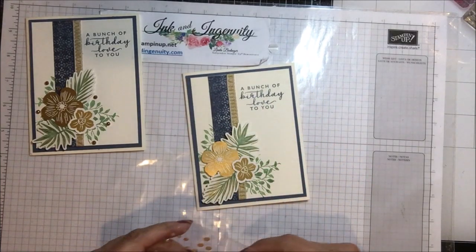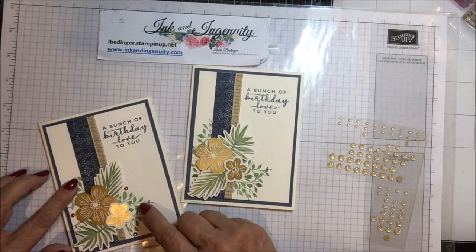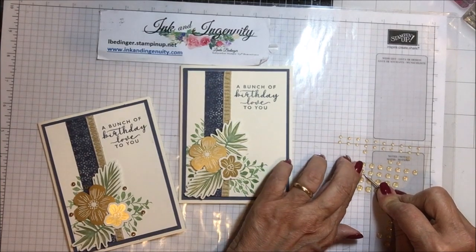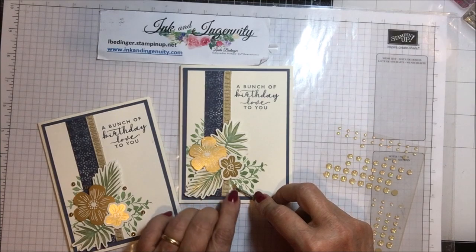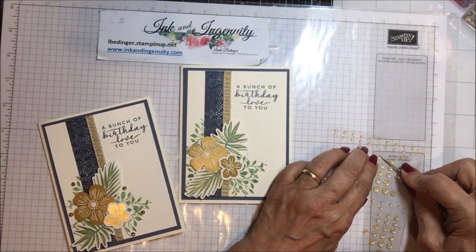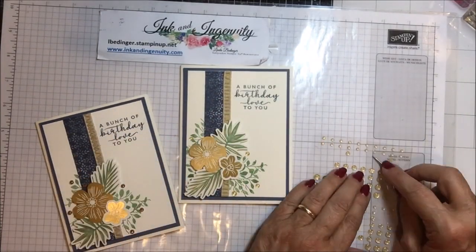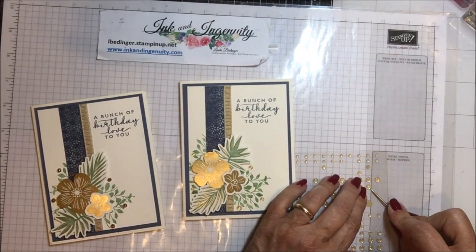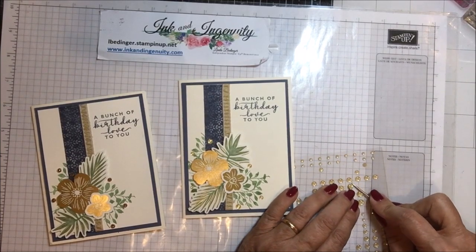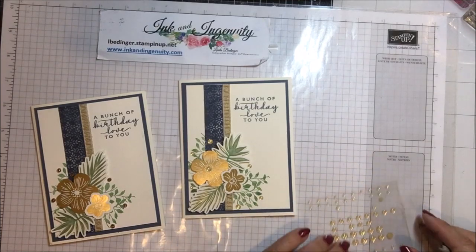On this card I decided to use these glittered enamel gems instead of the gilded gems. These are hard and raised, but these would be better for mailing because they are flatter, and still give us that pretty gold element. So I'm going to set a few of these around the card, just like I did in a cluster around the bunch of flowers. There we've got our centers, and I suppose I could take one of these and put it in the center of this flower. Isn't that pretty?